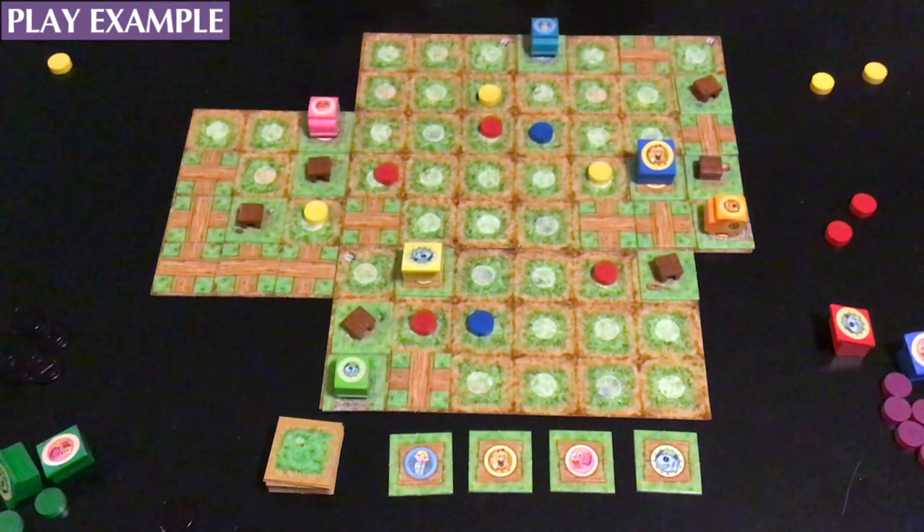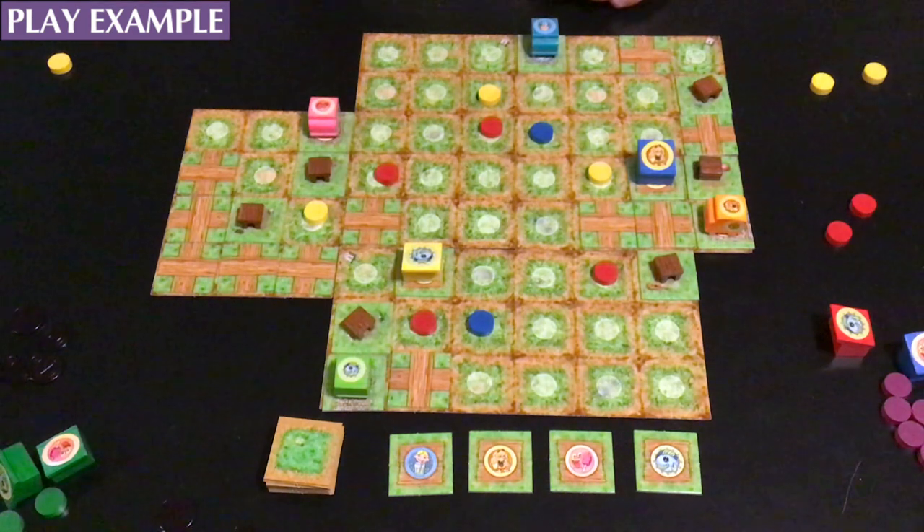You can see the big dynamic changes that can happen — just the placement of one building can suddenly cause a couple of markers to come off the board.